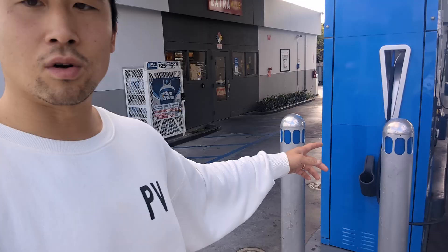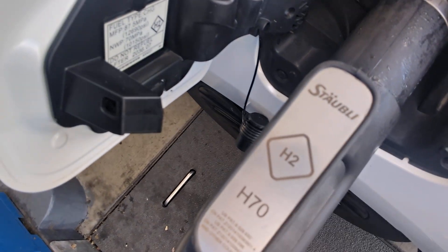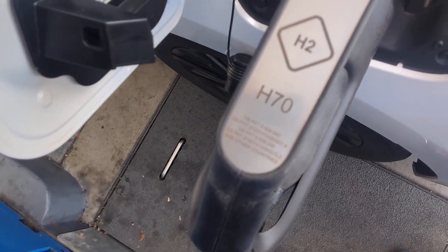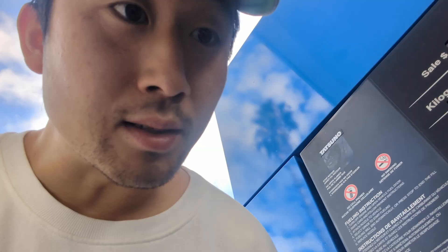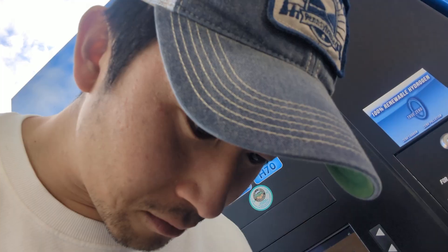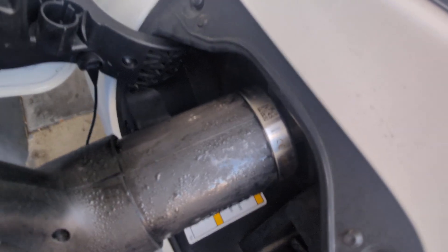We don't have that anymore with this new one. This is the only one out of the four stations that has the newer nozzle. Let me give you a close-up — it's the Stäubli H2 H70, that's the patent number. I see 'France' on here, and there's a QR code as well with a lot of information on here. I'll take some pictures after the fact.